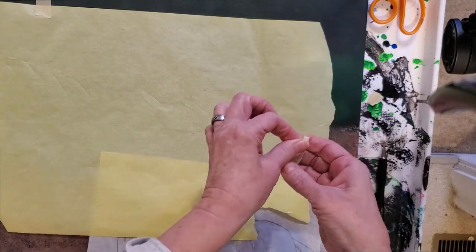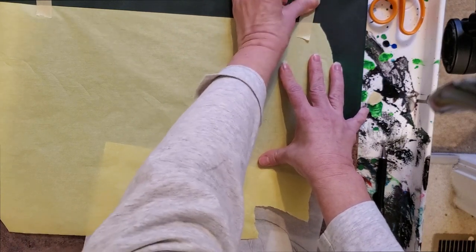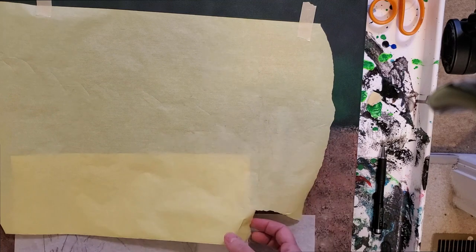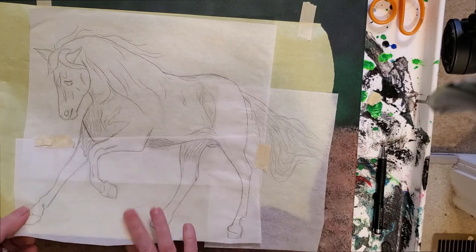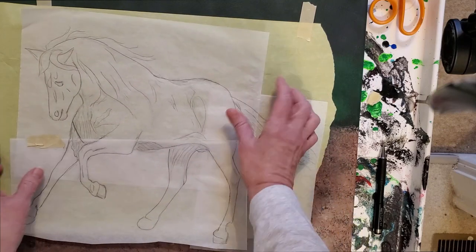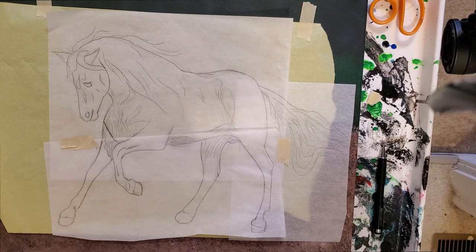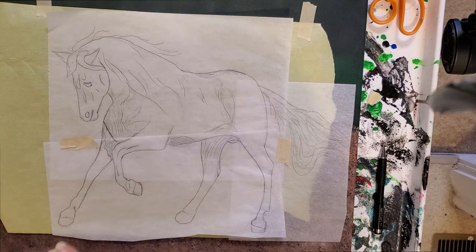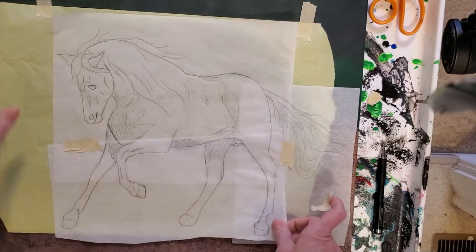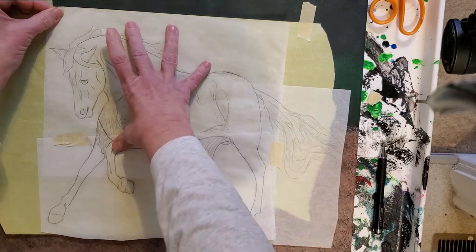I only tape at the top so that as I work, I can continue to look and make sure my marks are transferring. I'm going to go ahead and tape this as well. This is masking tape, so it'll come off really easily and it won't pull up paint from your canvas. I'm going to make sure my horse is where I want him to be.